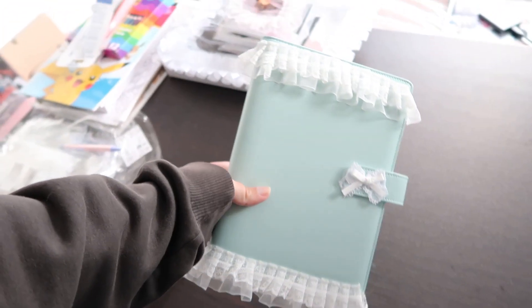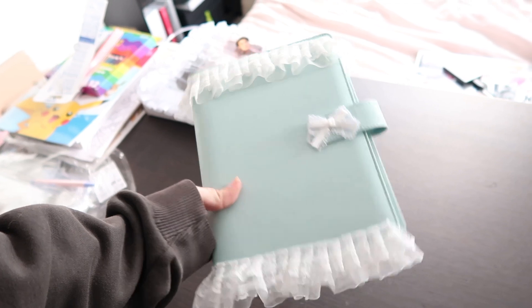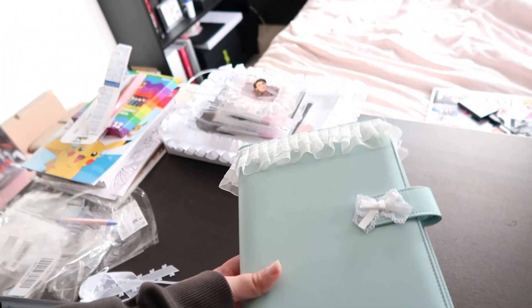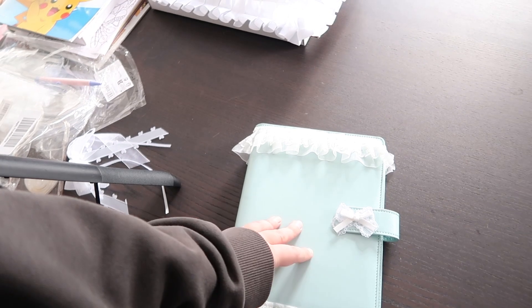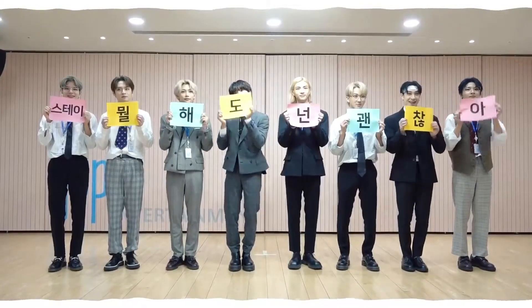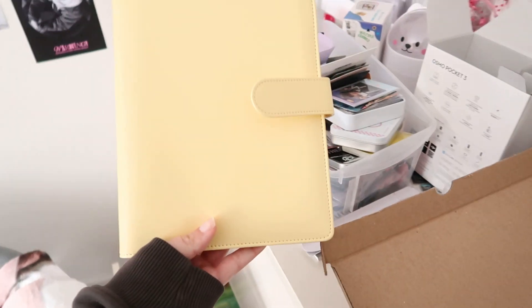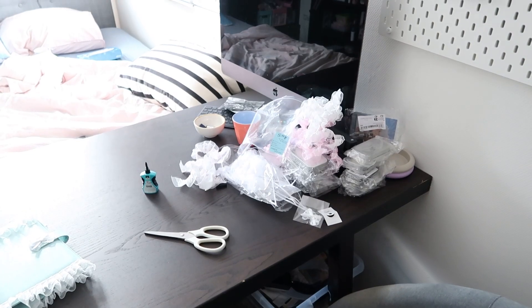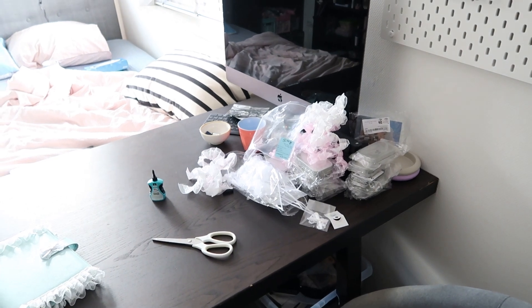I'm not sure if I'm gonna make this my Ateez binder or NCT binder. I rarely have any NCT things to be honest, but that will change. And then I also bought a yellow one — I'm not sure how I'm gonna deco that one yet. I still have lots of lace left.